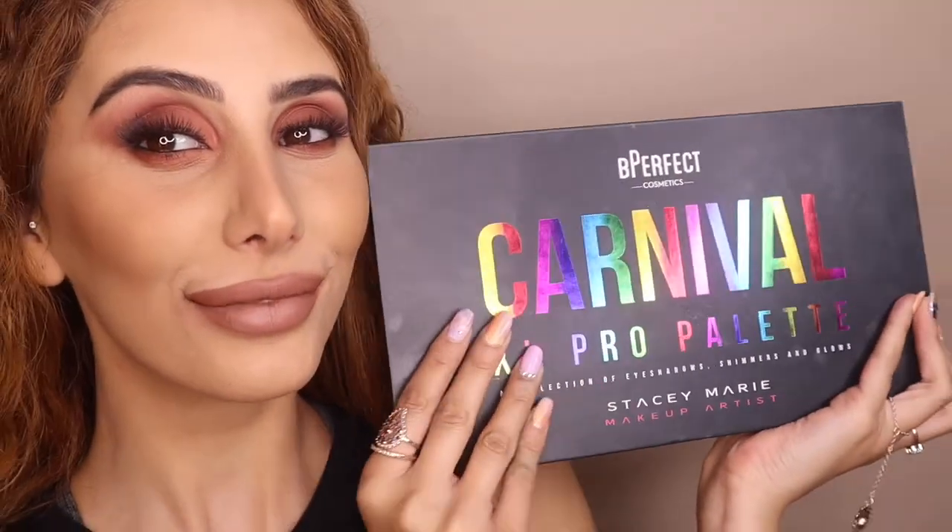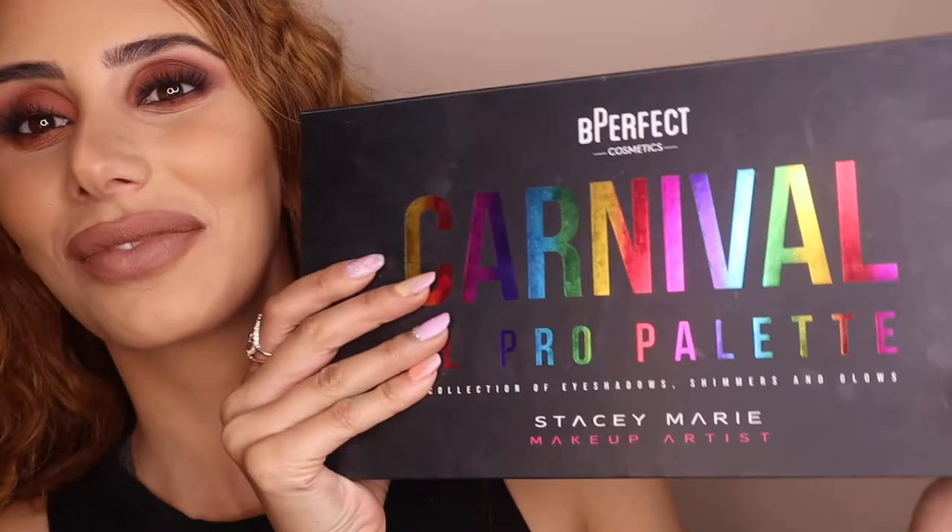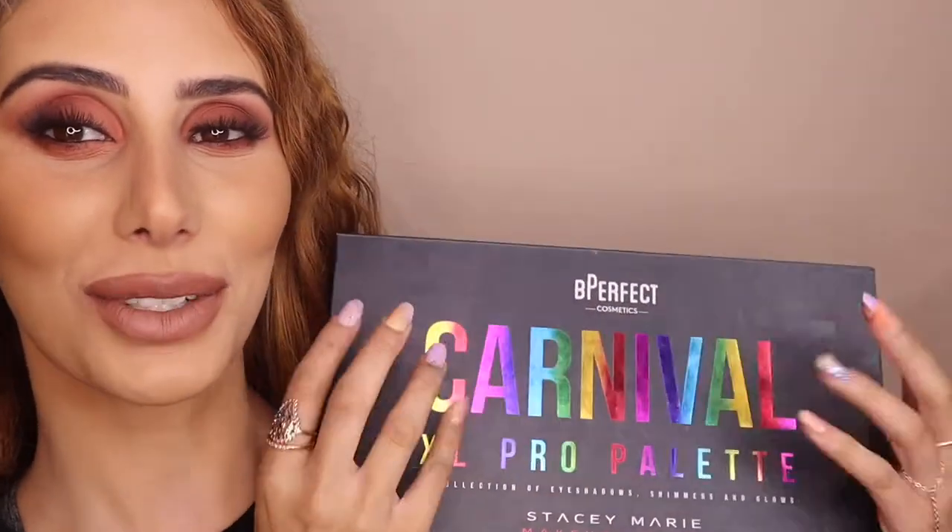Hey my little chipmunks, how are you? So today I'm creating this look I have right here for you guys. I thought I'd do something more like bronze and I did use the carnival palette. I know this is like a carnival palette so it's very bright, but she's got some nudes so we had some fun with that. If you want to see how I got this look, please keep watching.